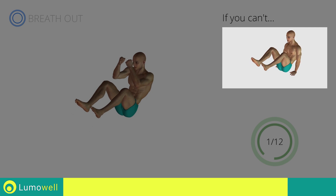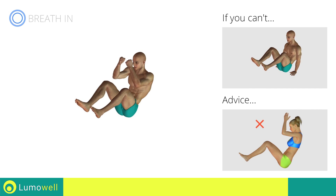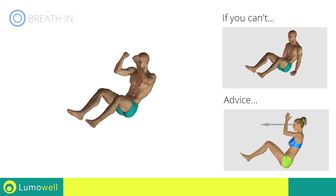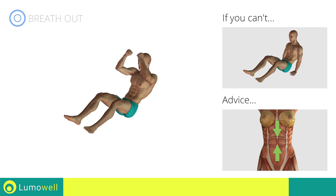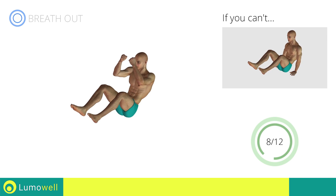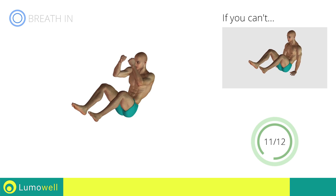If you cannot do it, try resting your hands on the floor. Do not bend your head — stare at a fixed point in front of you. To avoid oscillation with the bust, keep the abdomen tight. Stop.